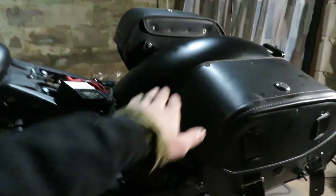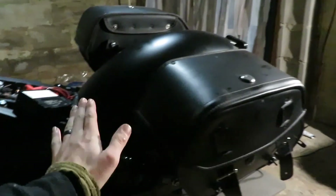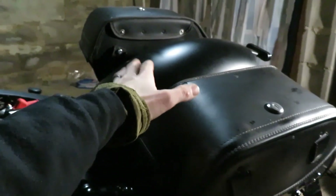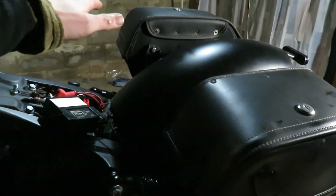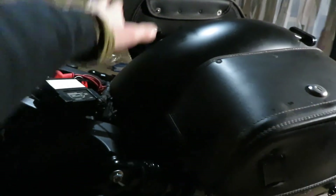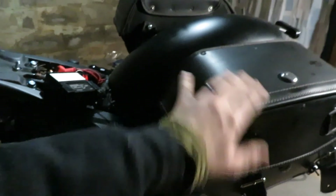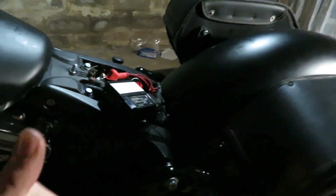Last thing before I forget — the saddlebags, even though they're kind of high and forward, I did a test with the passenger seat on, both the stock one and the Syndicate seat. I did a test and with the position of these bags, they do not get in the way of the passenger at all. You sit here and the legs come out and go straight to the pegs — these do not impede the passenger at all. Just wanted to note that.